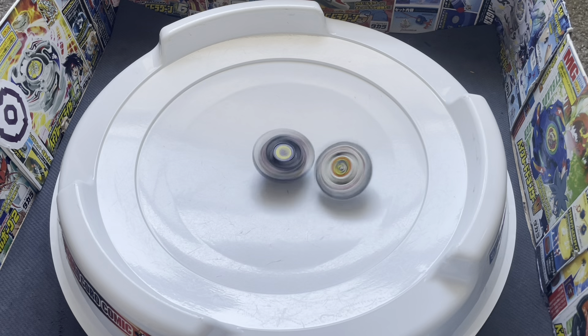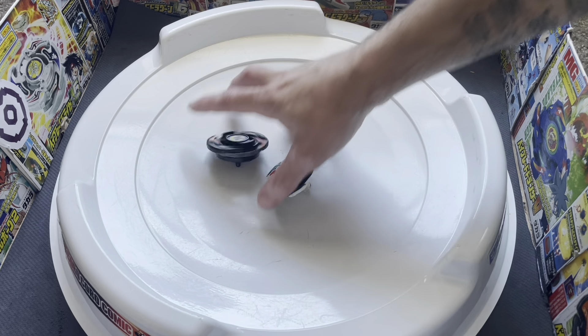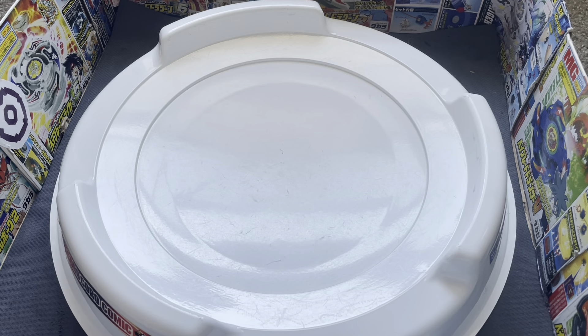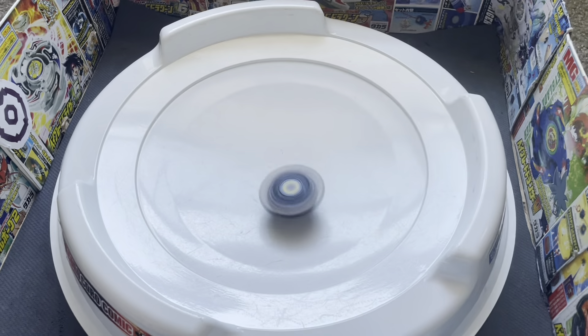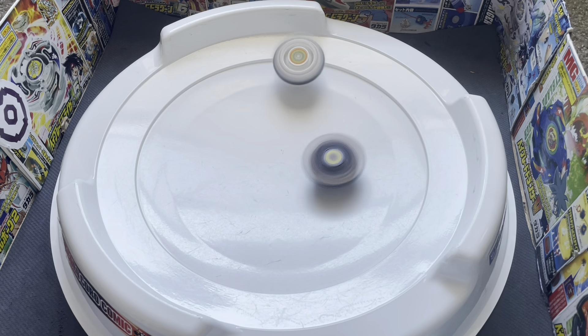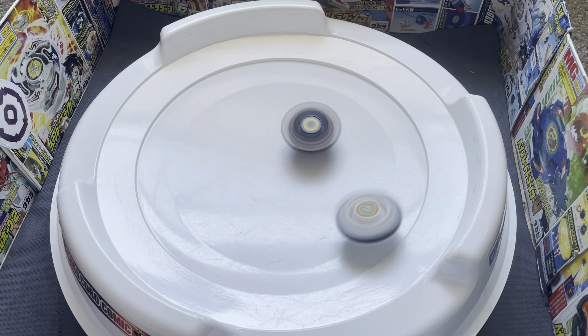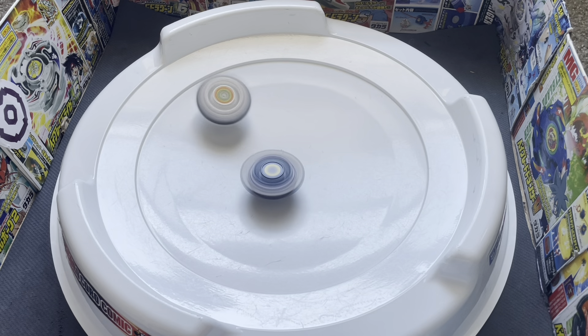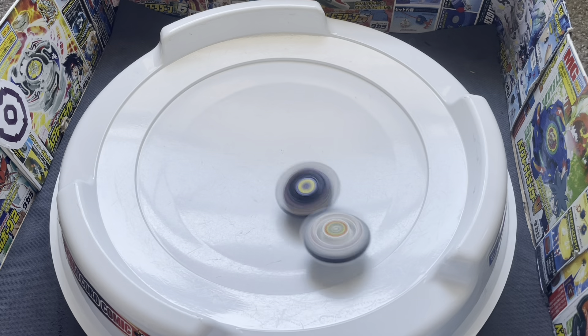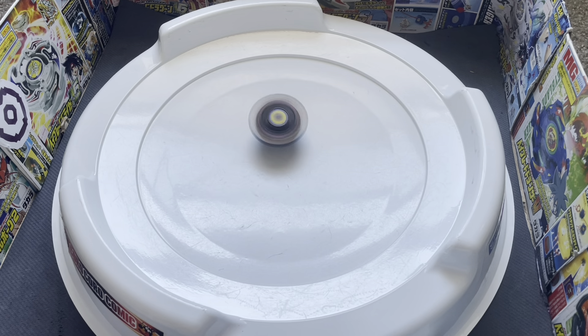Flash Leopard takes the first round, and Flash Leopard takes it — just like the anime.